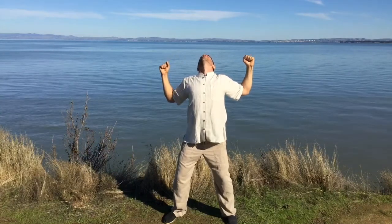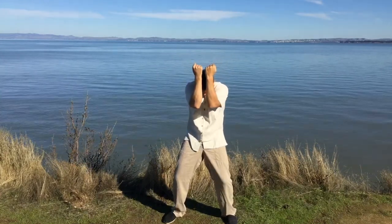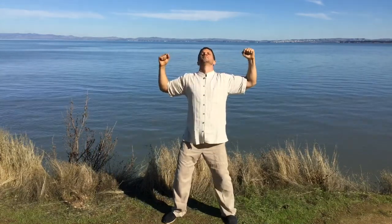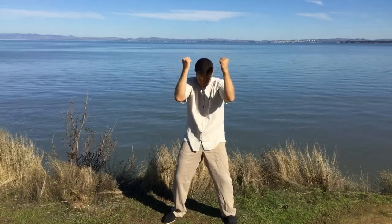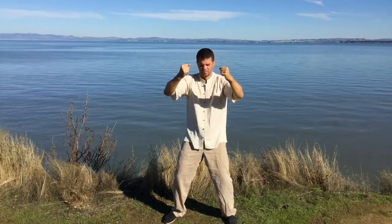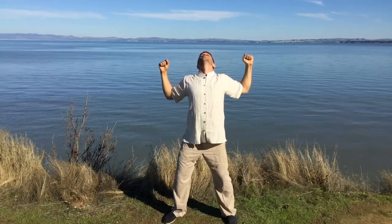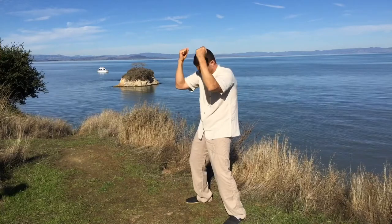Try to do this movement with long, slow breathing, and the movement is slow. Try to move with minimum muscle tension, as if the breath brings the body to open and the breath out concaves the body — like a bellows, like an accordion. There's no muscular tension that you're holding in your body. It's almost all breath work — breath and movement.